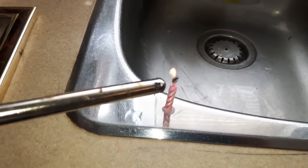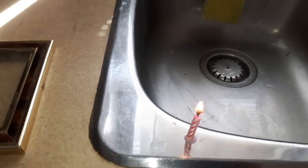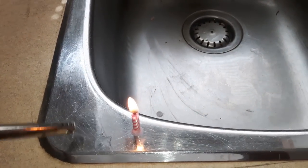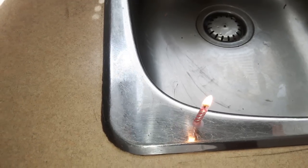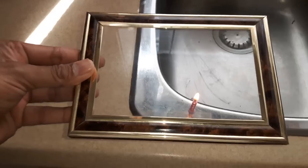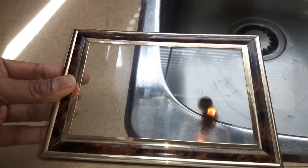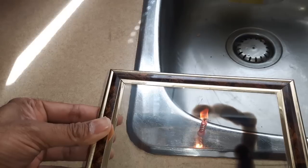Light up the candle. The best way to do it is place it on the sink or on the edge of it so that there's no fire hazard. Hold the photo frame glass and put it down slowly over the flame until it starts to turn black. There you go — this is how you make your own glass to see the solar eclipse.